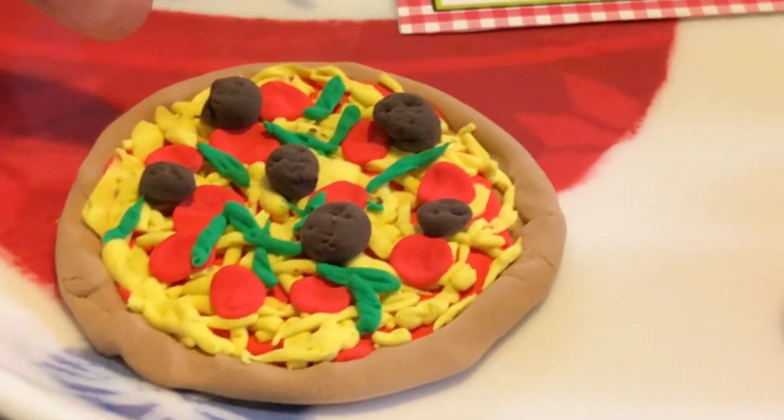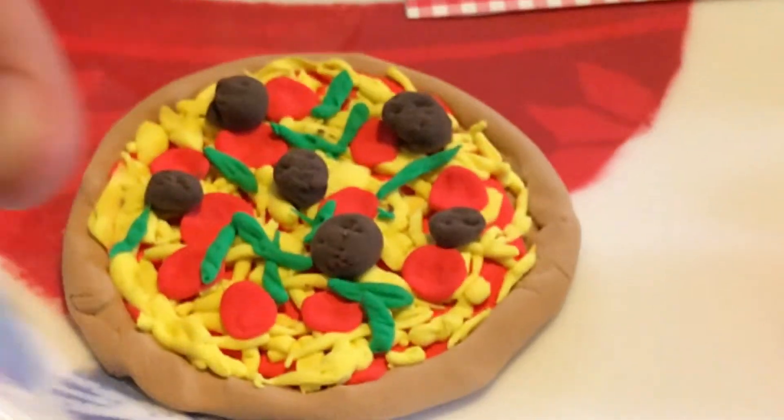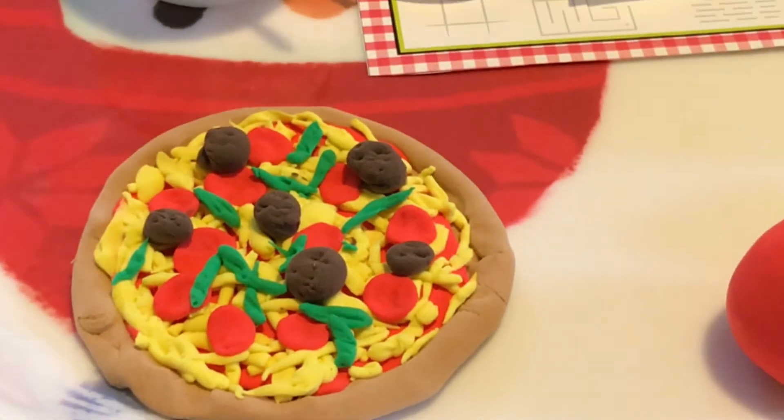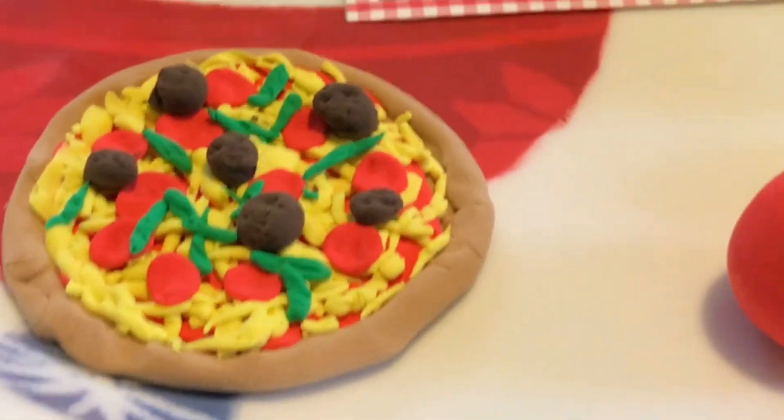Over here we have medium — we didn't have enough to make the big — so you see that medium, pretty small still. Meatballs and pepperoni, yeah, vegetables.